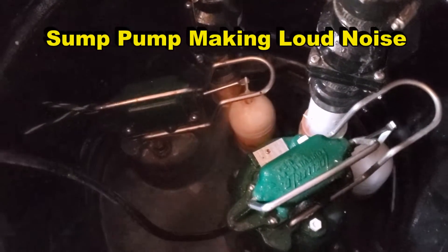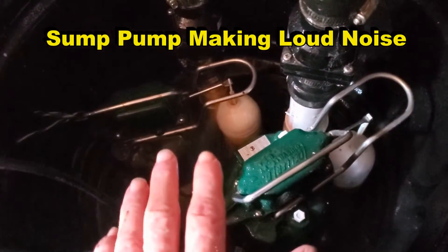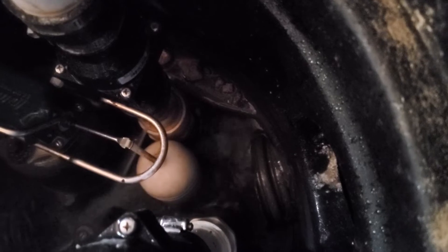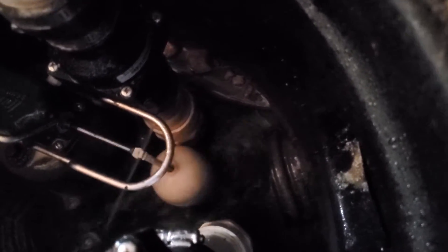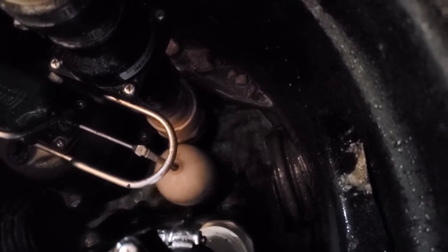Hey, good morning. Chuck here with Apple Drains. Let's take a look at a crawl space that has two Zoller M98s — one is the main pump, one is the backup pump. This crawl space is below sea level. We've been out here a couple times and the crawl space is staying extremely dry.